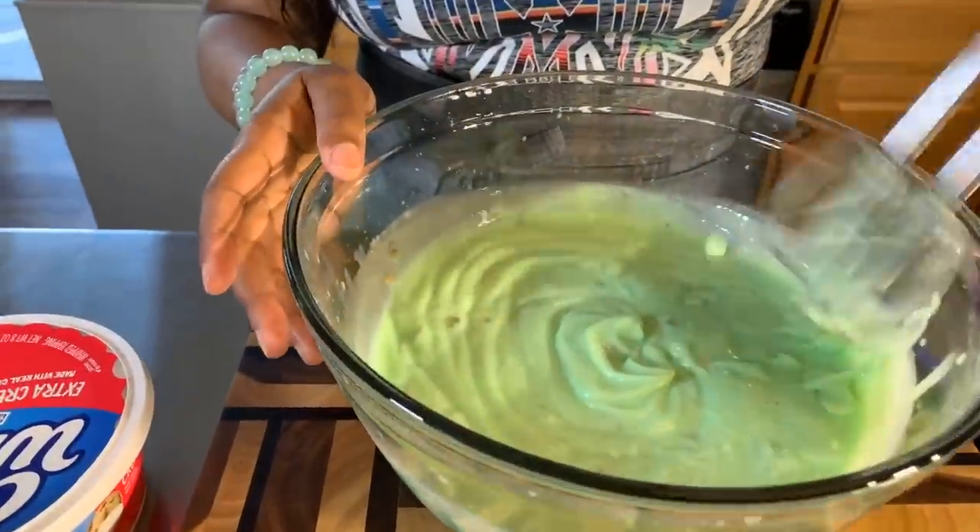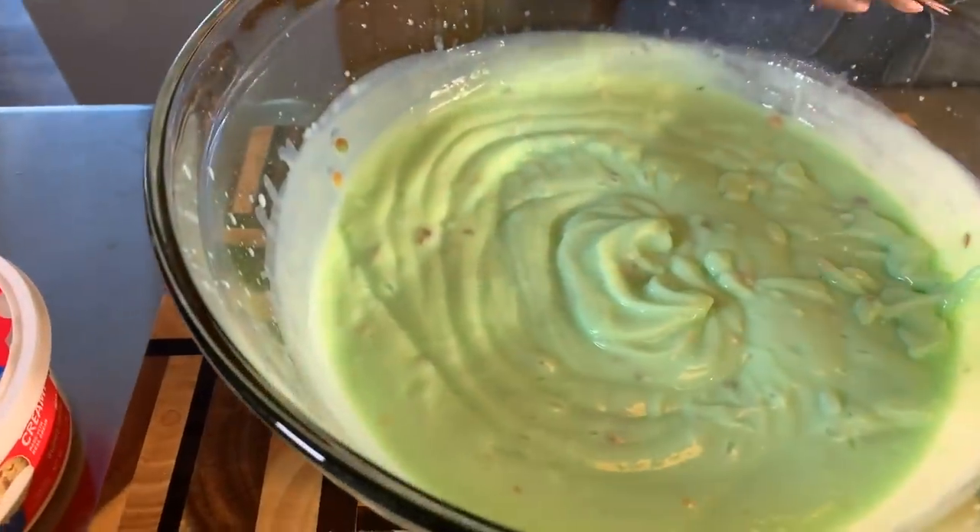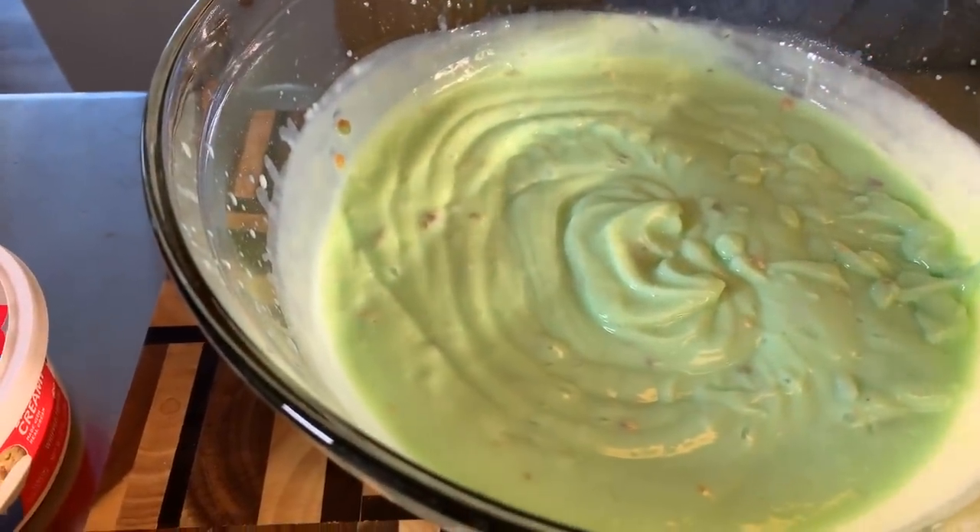Our pudding is just about mixed up. It literally only takes five minutes for this to get nice and thick. I'm so happy that you don't have to put this in the refrigerator and let it sit for it to thicken up — it's nice and thick already.